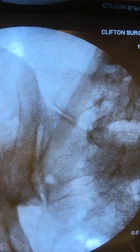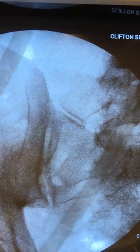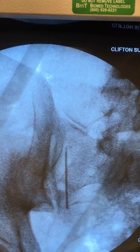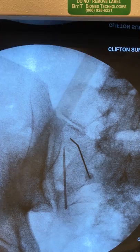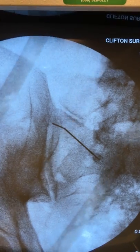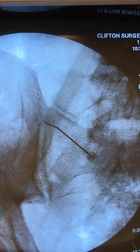This is a sacroiliac joint injection. Sacroiliac joint pain is a very commonly missed condition for low back pain. It is innervated from the S1 through the S4 levels, although in my practice I found that the S1, S2, and S3 are the most common levels involved in pain.